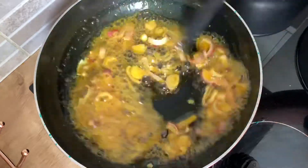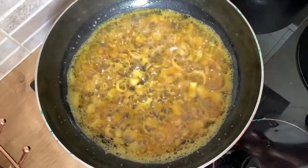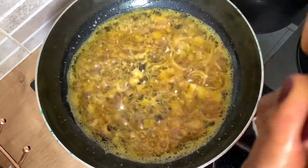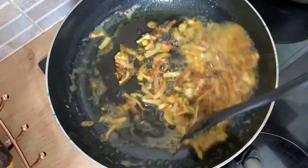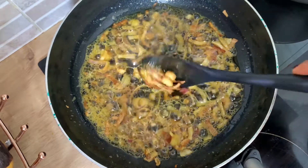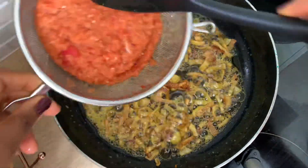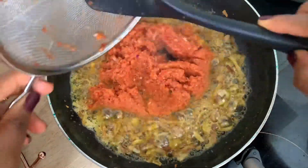I just thought of making this dish today — I was like, I've got all the ingredients, why not? It's been a while since I had Ewa Agoyin so I'm excited. It's a special dish that you have once in a blue moon, but some people can have it every day, they love it that much.